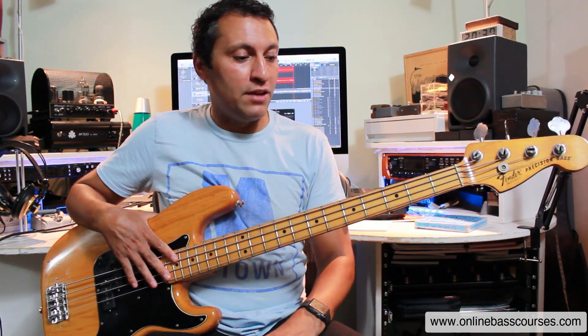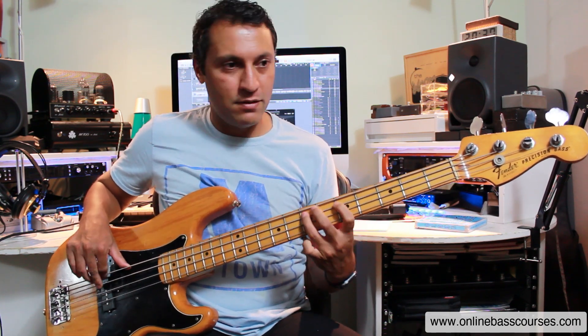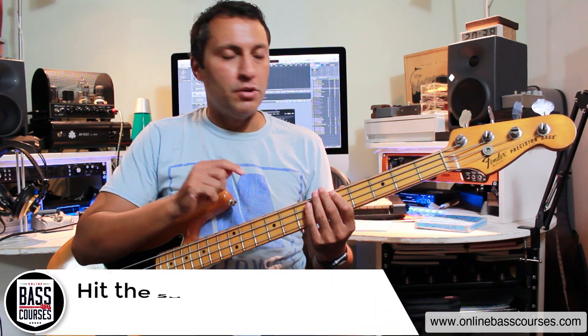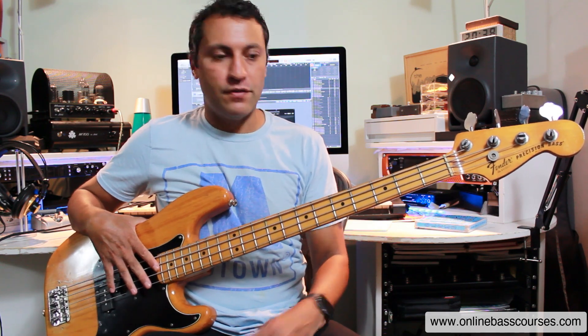Jaco was a big fan of his playing, and you can see why — he plays in a really fluid style, very melodic, very improvised. I'm going to show you this exact bassline. Not every bassline from my book has a backing track, but this one does. I'll put a link so you can download it because you can improvise using this, but let's do the actual bassline first.